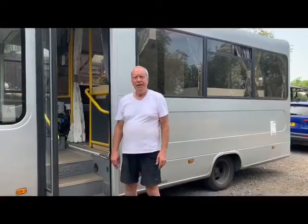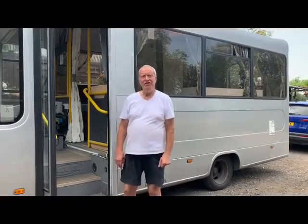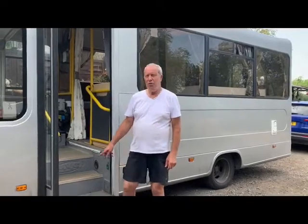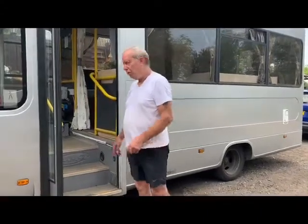Hi, it's Steve again from Leo Bay. This vehicle I'd like to show you that we've been working on is a 16-seater minibus. It's quite a popular vehicle to buy and convert, and if you'd like to come inside, I'll show you what we've done.